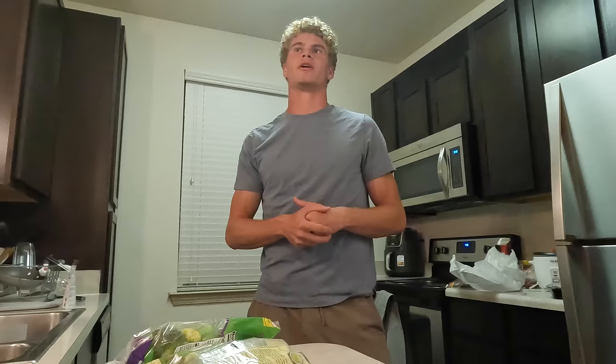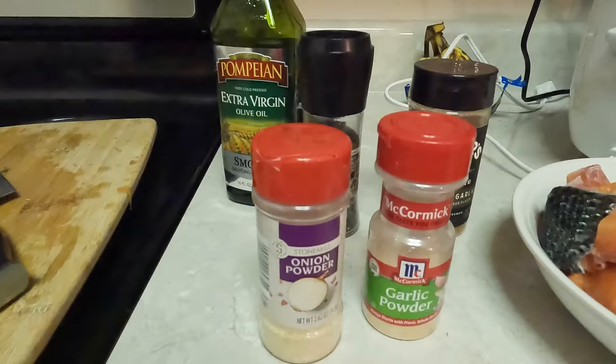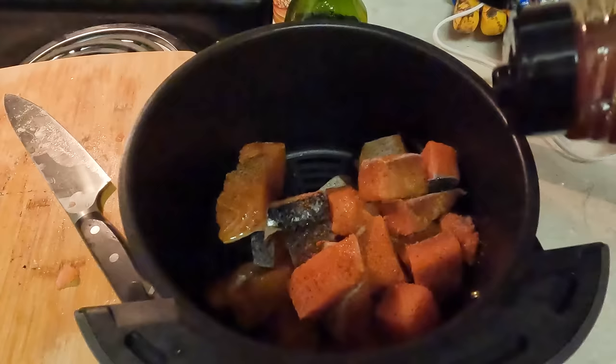Alright y'all, so we got tomorrow off for recovery — gonna do some pool work and stuff like that. But tonight, I'm gonna be making salmon bites in the air fryer and broccoli and rice. I'm gonna start by cutting the salmon into bites, add some olive oil, garlic powder, onion powder, pepper, and some wood-fire garlic seasoning. I drizzle some honey in there — I really don't know why, it probably won't even do that much. It just makes me feel like a chef.